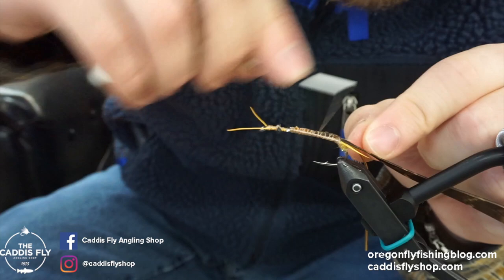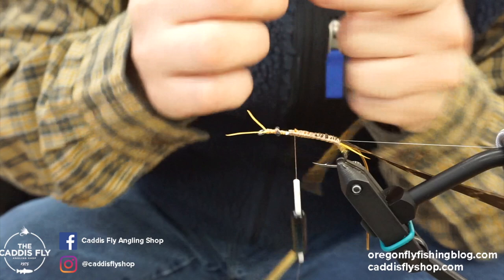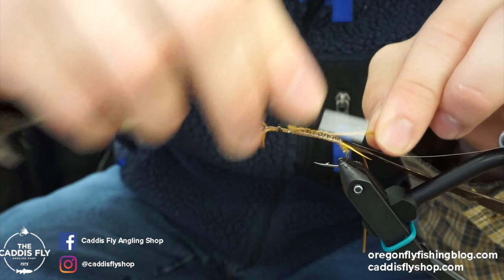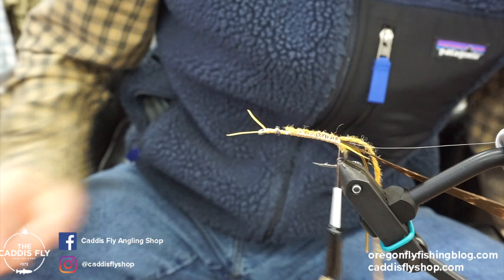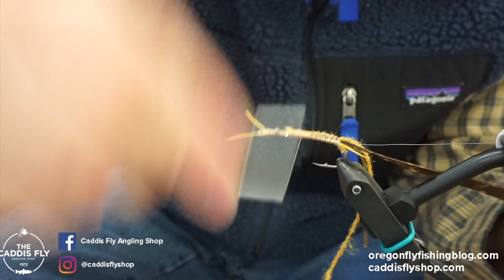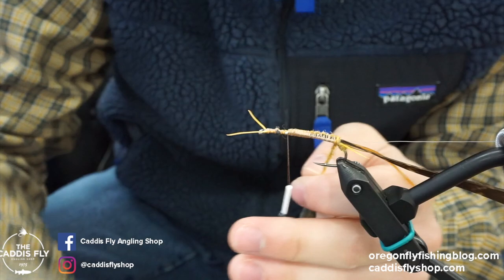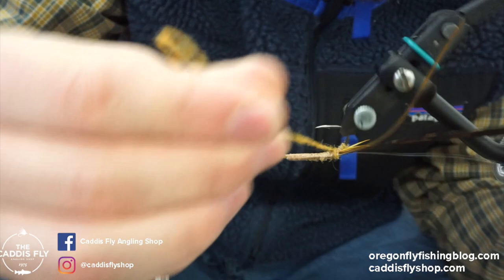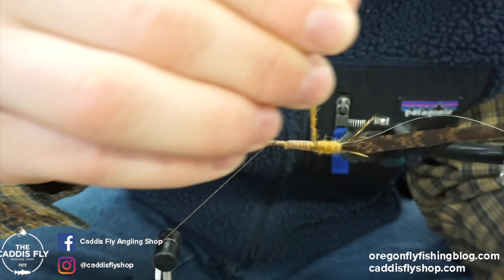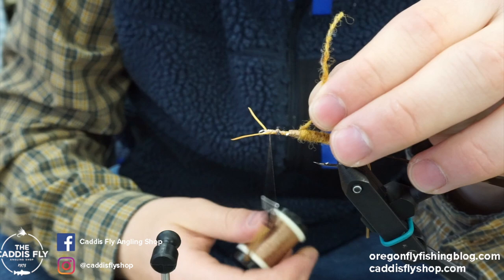So then we're going to take some of this dirty bug yarn from Semperfly and tie that in. It's a lot of steps but it goes pretty quick. The dirty bug yarn color is mottled golden olive. I'm going to build just a little bit of a taper here — not too much. Then we'll wrap up to the front. Having a rotary vise helps here; if you don't have one it's not the end of the world but it makes this part a little bit quicker. We'll take wraps up until we reach where we're going to put the legs in the thorax — right about there looks good.